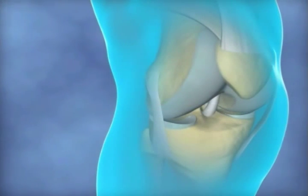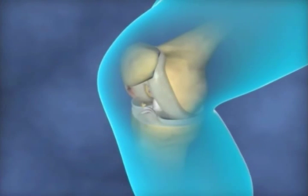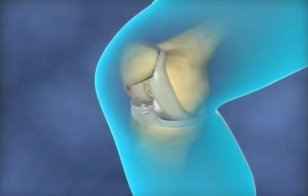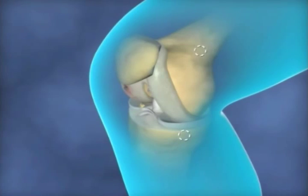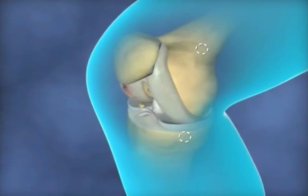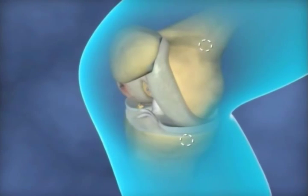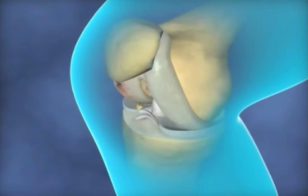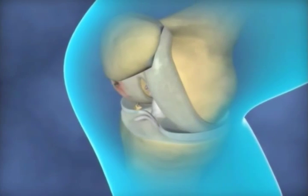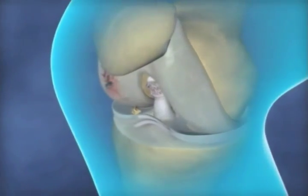These structures, when working well, provide stability to the joint. A knee arthroscopy is a surgical procedure used to inspect and possibly treat problems inside the knee joint. This keyhole surgery lets the surgeon look inside your knee joint using a small camera inserted through a small cut in the skin, allowing diagnosis and treatment without having to make any large cuts into the knee joint itself.